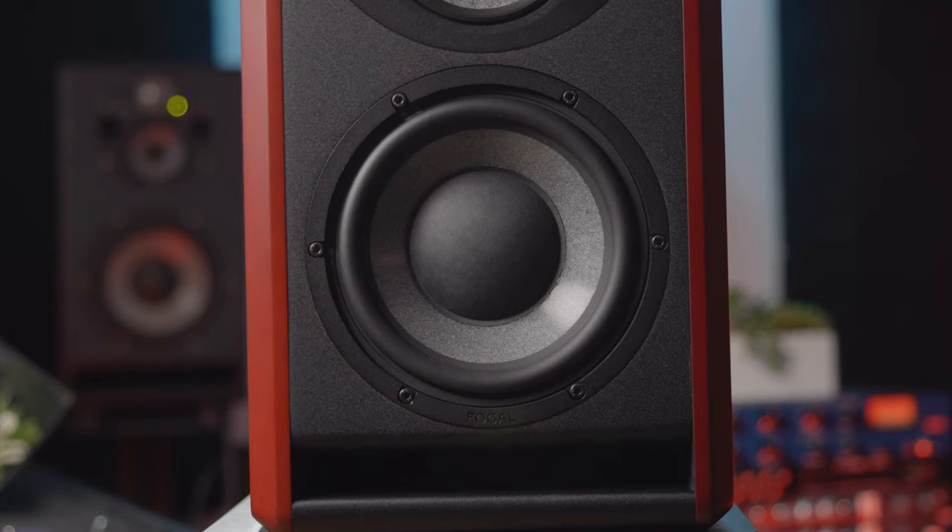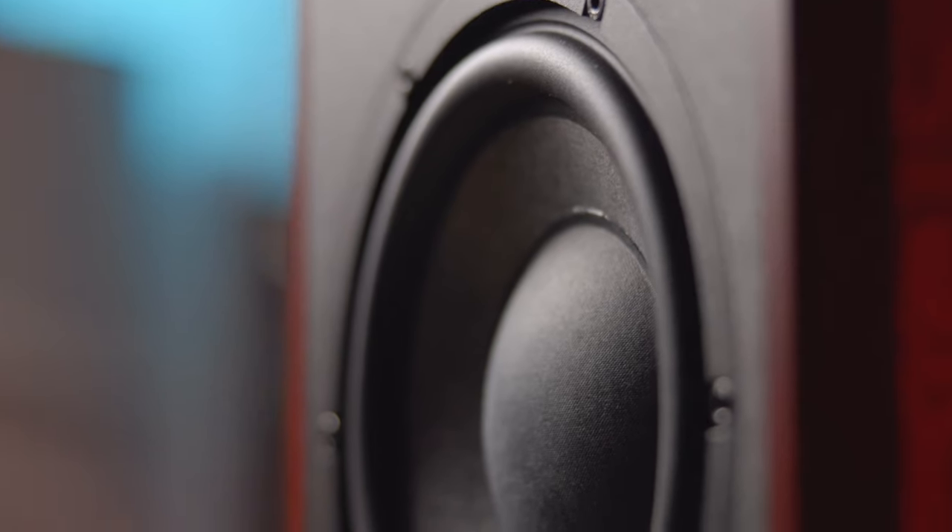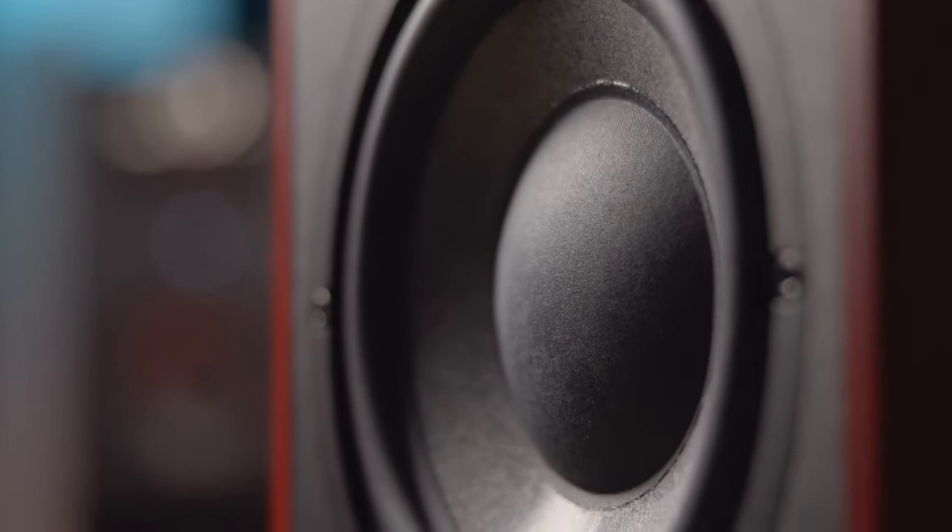As for the TRIO 6's 8-inch woofer, Focal is once again utilizing the W-cone construction, but it has enlarged the dust cap to fine-tune the monitor's dampening and dispersion characteristics.